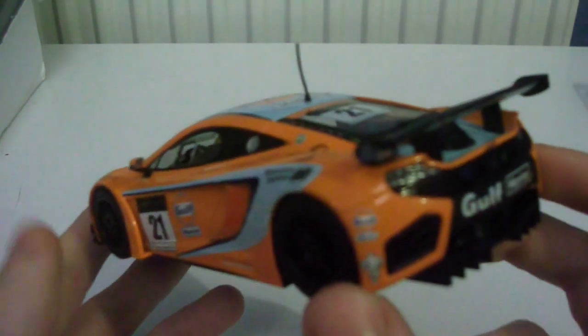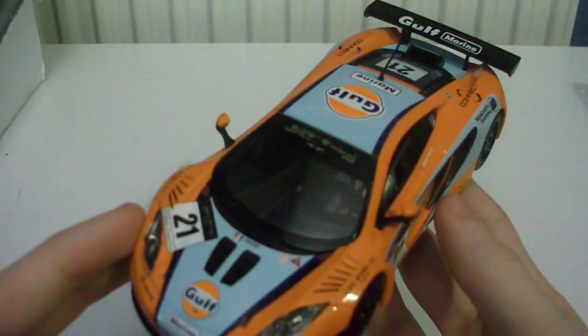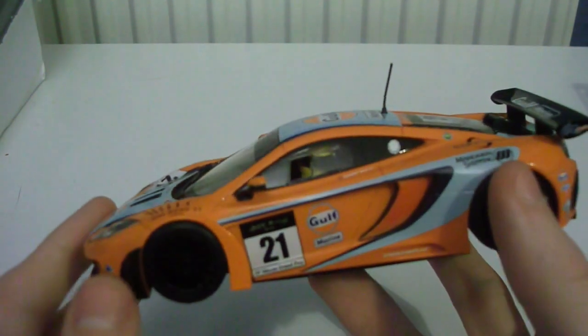It is £40 if you get it from Model Zone or buy it brand new, but there is always eBay, and also if you're a member you can get it from Model Zone for 10% off.